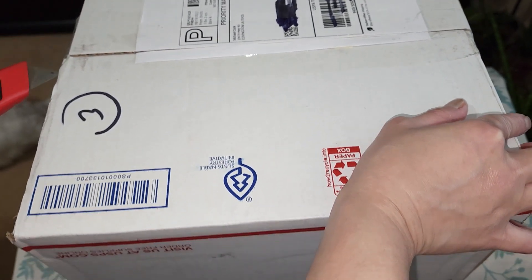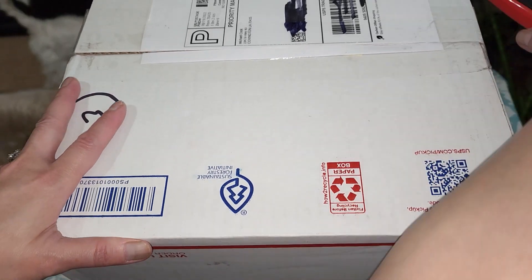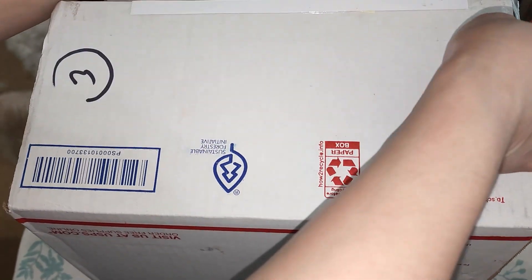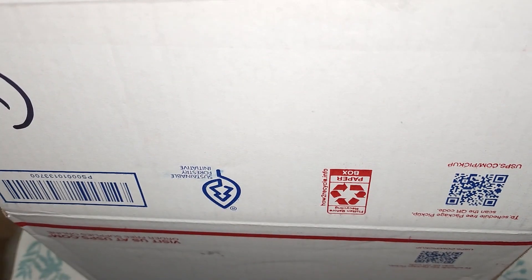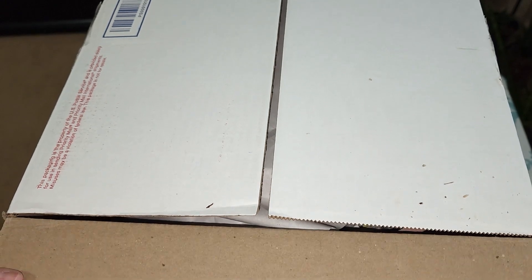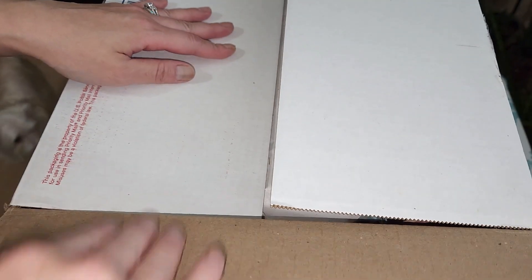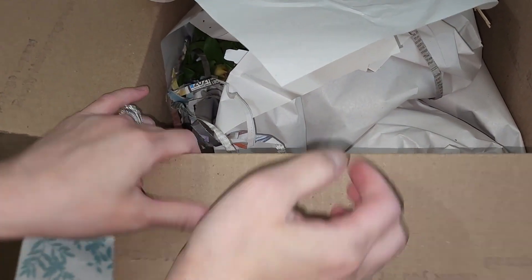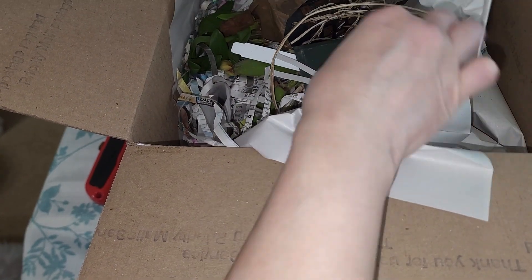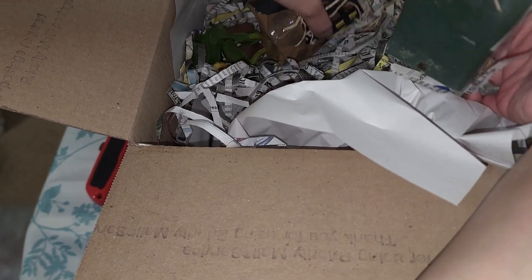This shipped on Wednesday and arrived yesterday - it's two-day priority. I see some loose soil, so I'm not sure if it's actually upside down. Okay, they're sideways in there. The roots are all tangled.